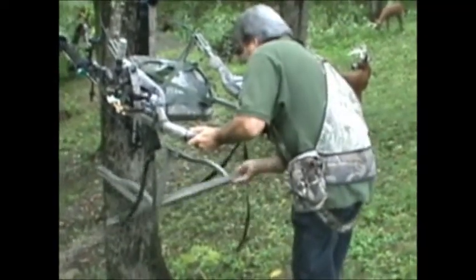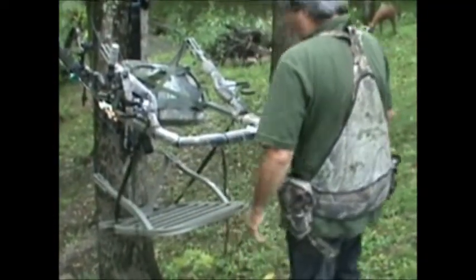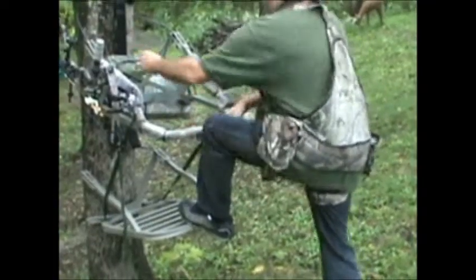As you can see here, the top part's loose, the bottom's loose. But as soon as I cinch them down and stick my left foot up there, the top becomes solid — it's like one piece.